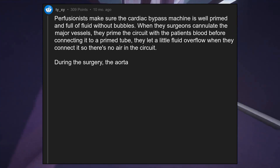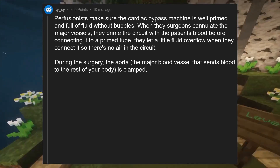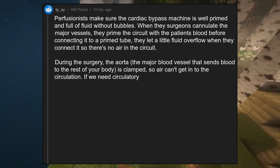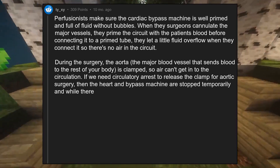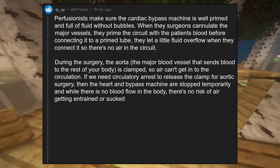During the surgery, the aorta — the major blood vessel that sends blood to the rest of your body — is clamped, so air can't get into the circulation. If we need circulatory arrest to release the clamp for aortic surgery, then the heart and bypass machine are stopped temporarily, and while there is no blood flow in the body, there's no risk of air getting entrained or sucked into the body.